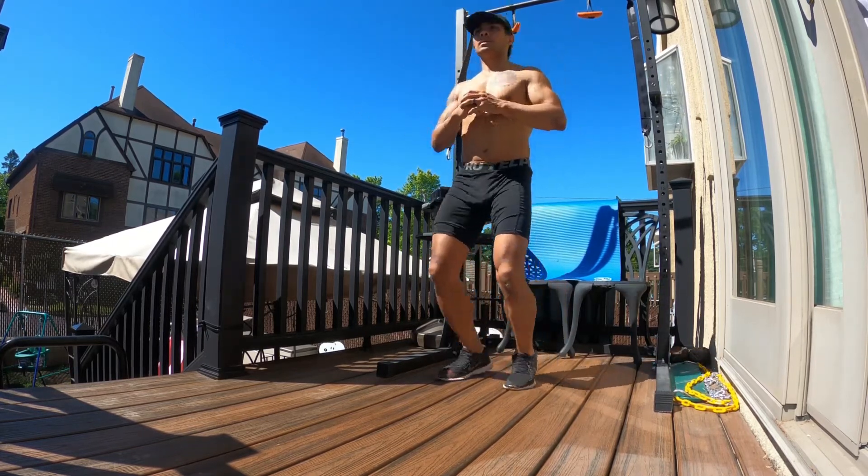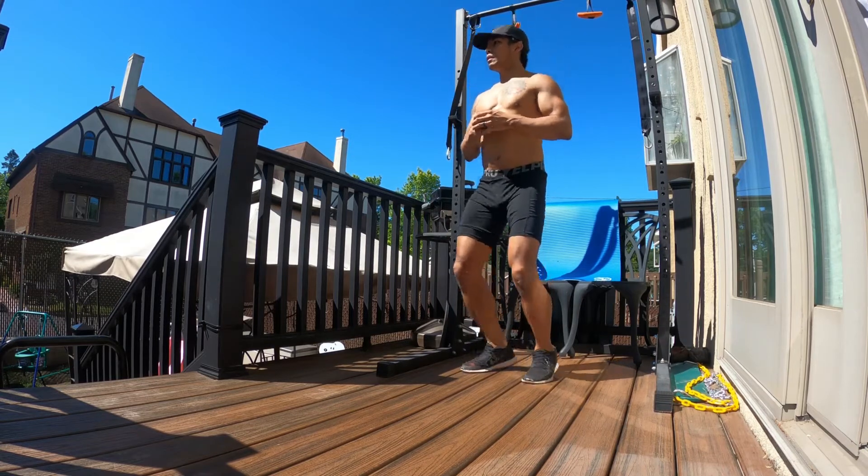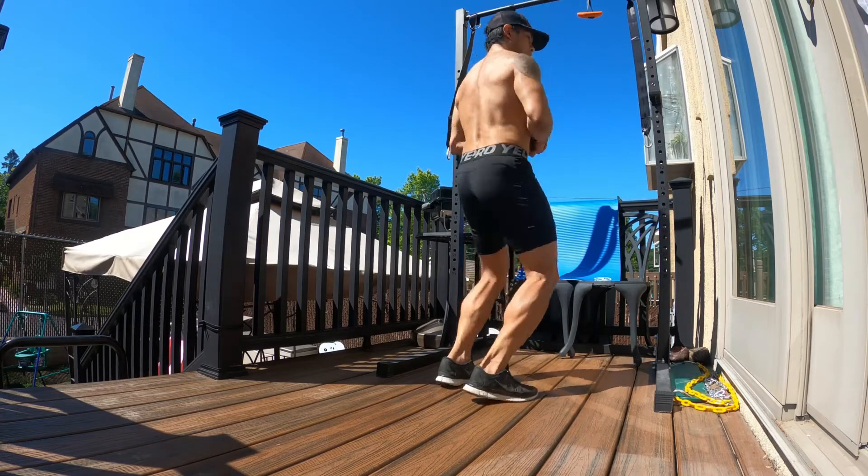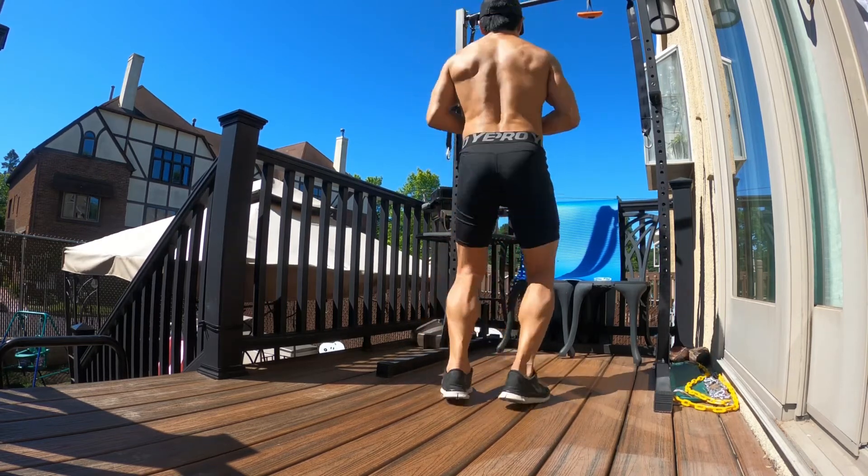Try to come down as softly as possible and try not to touch your heels on the ground at all. Keep those legs straight, keep that chest high, keep that posture and just keep repeating.